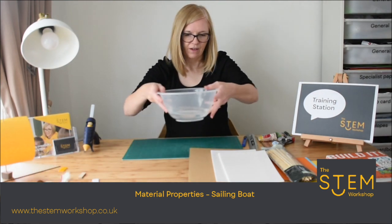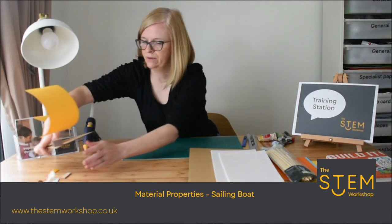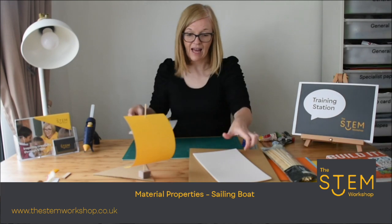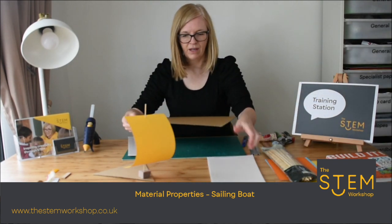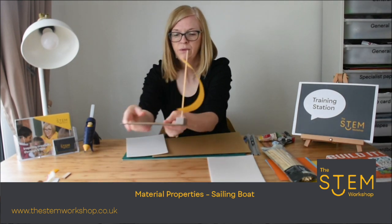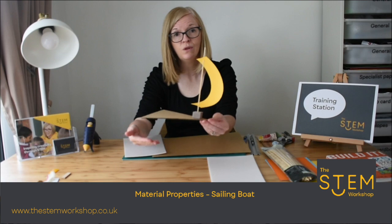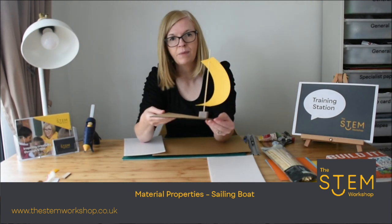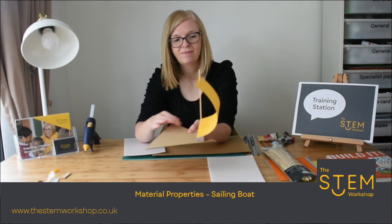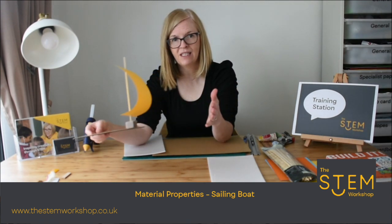So let's move this water out of the way and I'm going to show you how you're going to make a sailing boat. Now we're going to use the polystyrene and the cardboard so we've got a comparison. The materials you need are material for the bottom of your boat. The bottom of the boat that goes into the water is known as the hull — the hull is the part that needs to be waterproof. This part on top is known as the deck. And this part here is the sail.